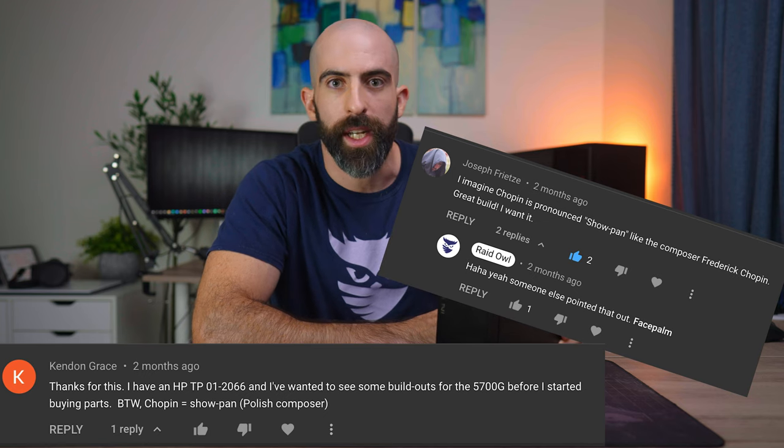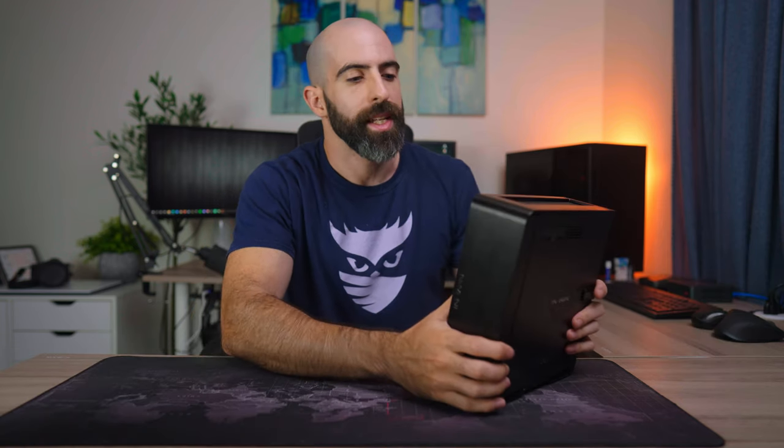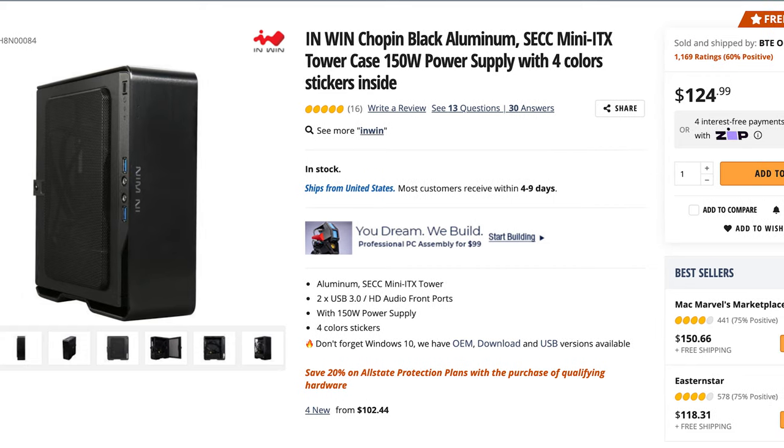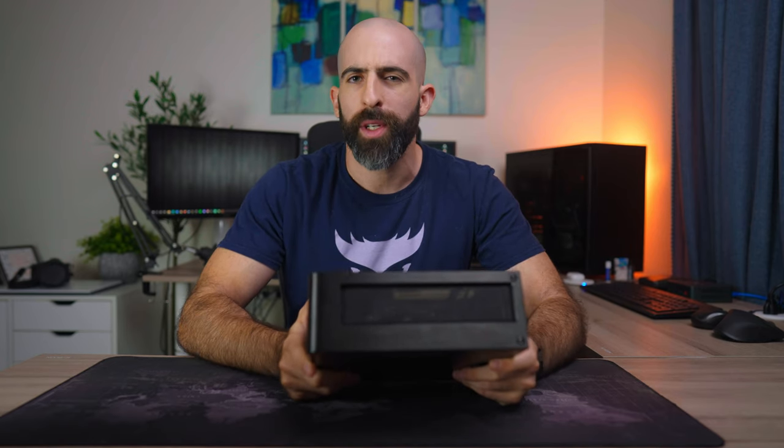If you're looking at this and it looks familiar, that is because I have used this case in a previous video — I'll applaud you for recognizing it. But this is the NWIN Chopin. It's a mini ITX case that comes with a built-in 180 watt power supply. I used it previously for a mini Ryzen 5700G build and I figured, why not build a home server in it. So that's what I did.